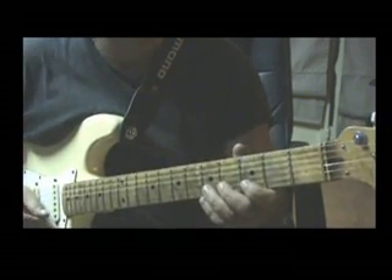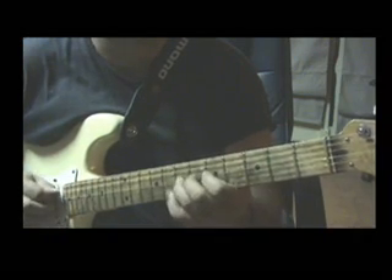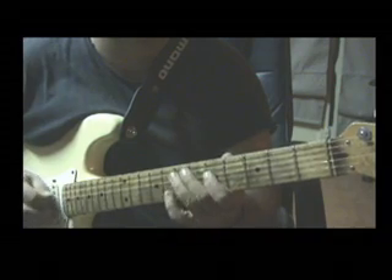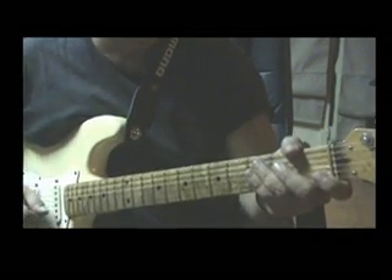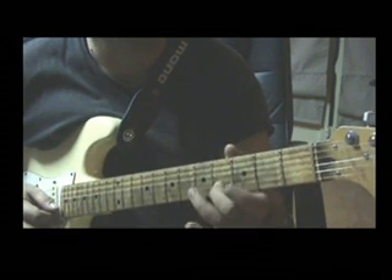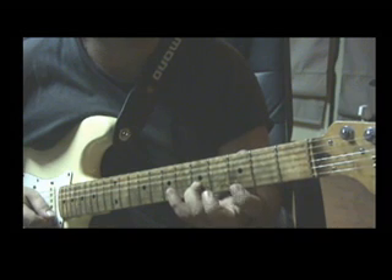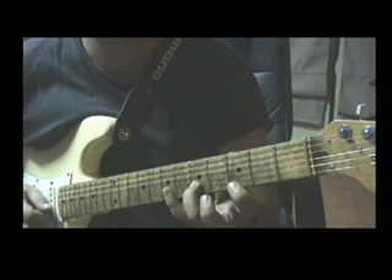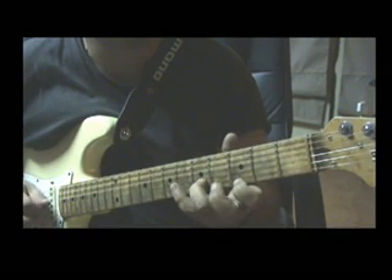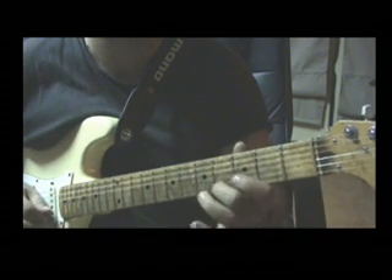We're gonna break the phrase in two parts. The first part will be that. Let's begin with the first part. The phrase begins with a legato from the 4th fret on B string to the 5th. And then we press the 3rd fret on E string. And the two strings, the B and E, have to sound simultaneously.